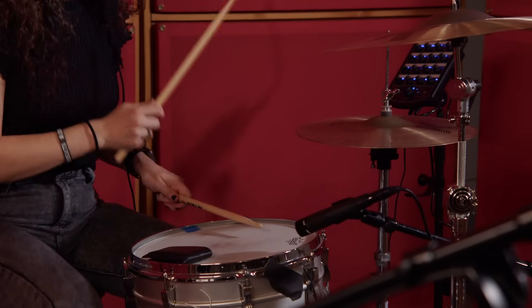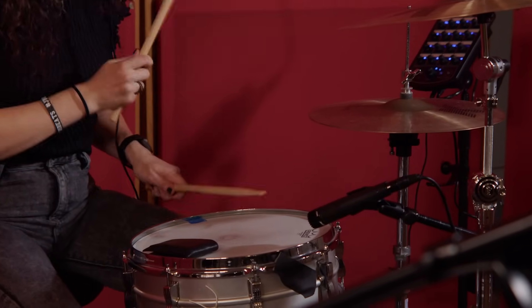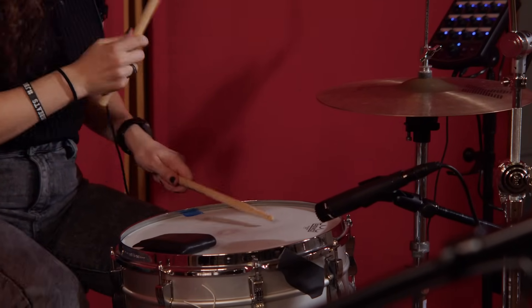For the drumming on this song, because this is such a processed drum sound, if I were to play everything normally — like the cymbals at full volume like I usually do — it would just be too much. So I had to really cut back on cymbals, and I still laid into the kick and the snare.